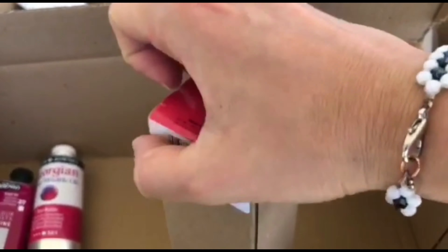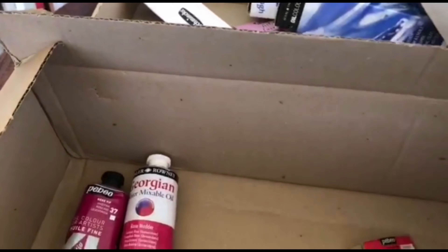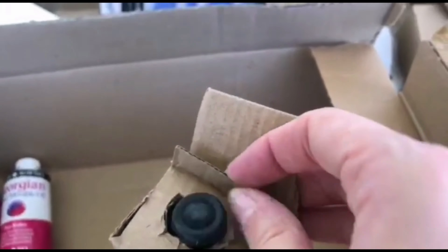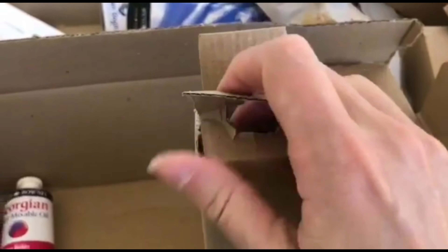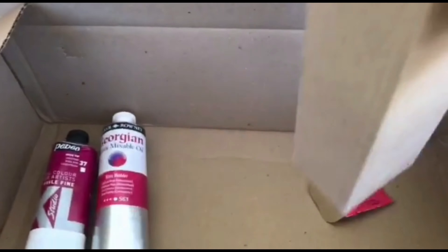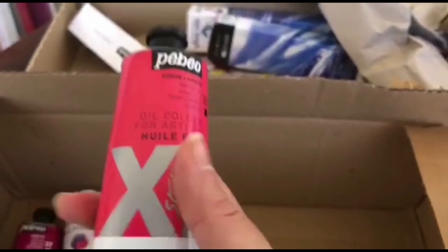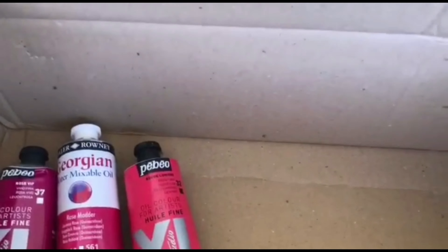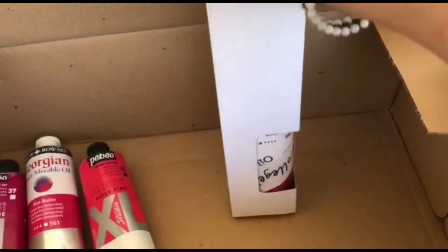Then we have the Pebeo, and this one from the outside looks very, very interesting — very promising. We will see how it performs on canvas in the next video.